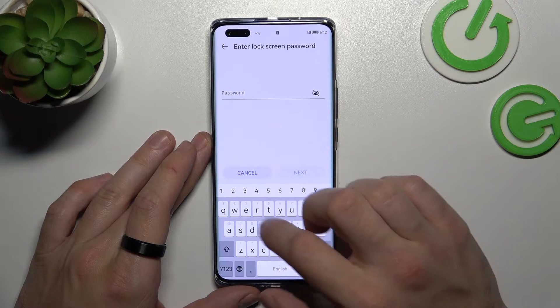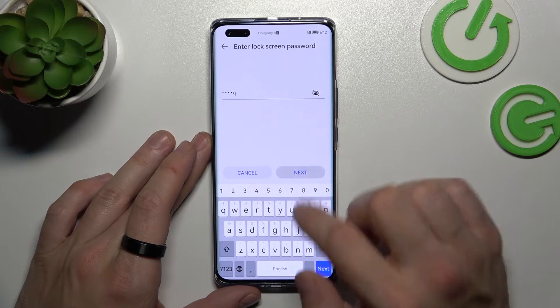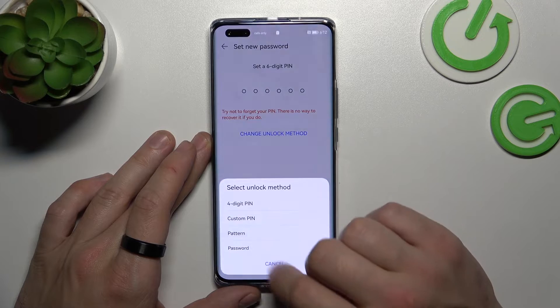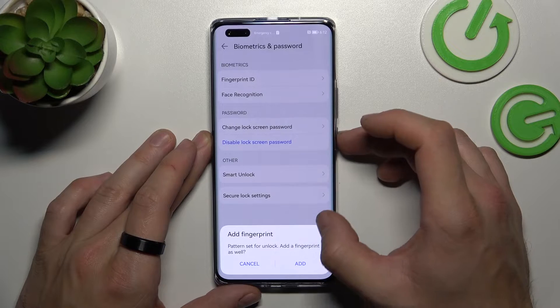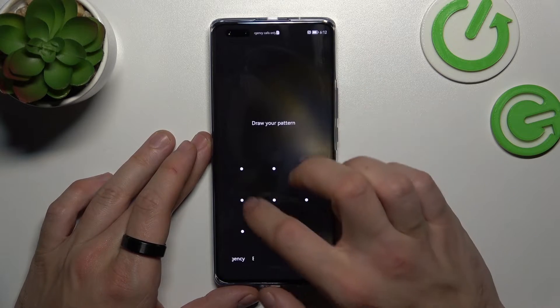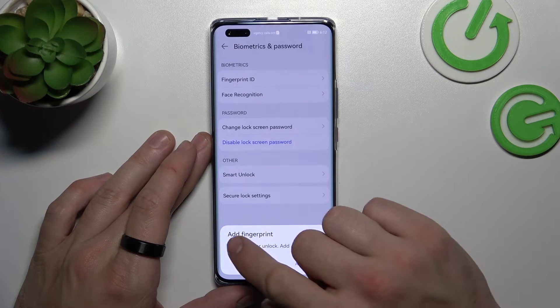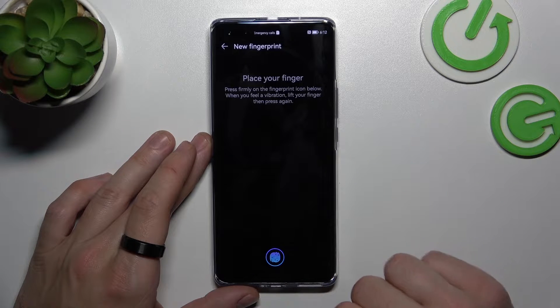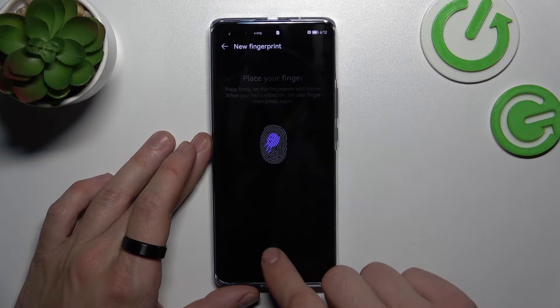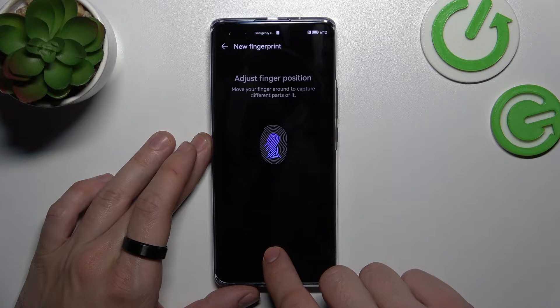And now let's set up a pattern. Once that's done, we can set up a fingerprint. We simply have to scan our fingerprint on the fingerprint sensor located at the bottom of the phone. Tap the sensor multiple times and each time try to adjust the fingerprint position.